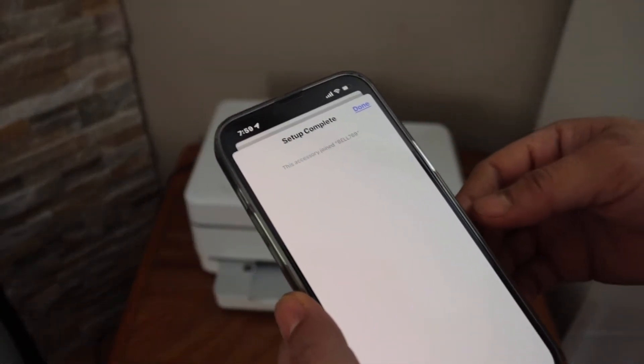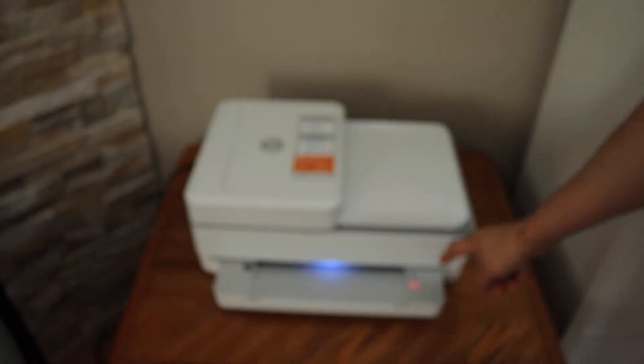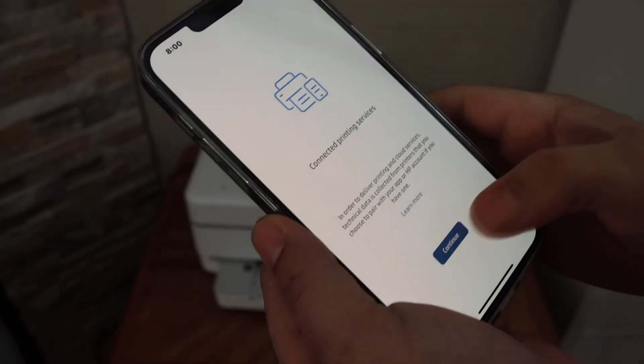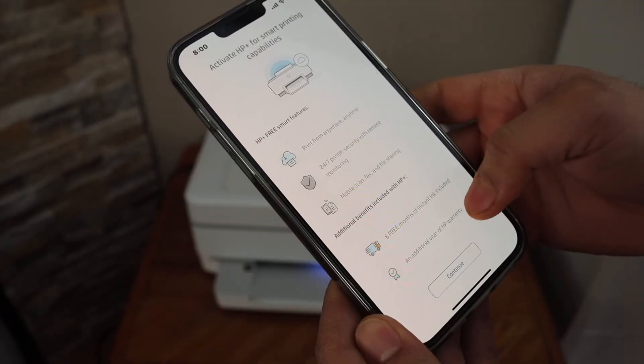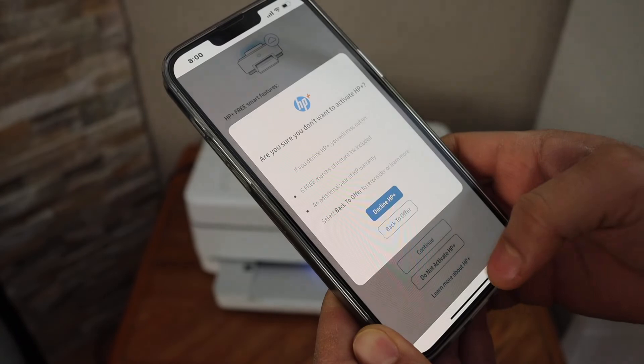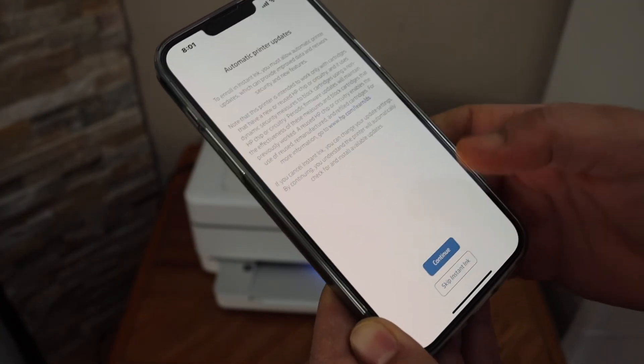Click the Done button, then press the flashing information button on the printer panel and click Continue. You can choose to activate HP Plus or do it later. You can also join Instant Ink or skip it if you prefer.